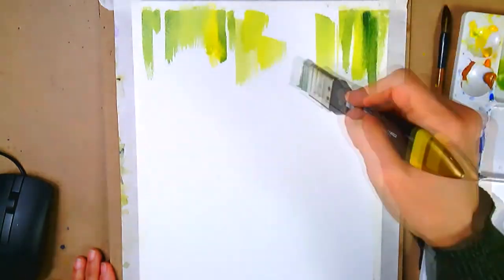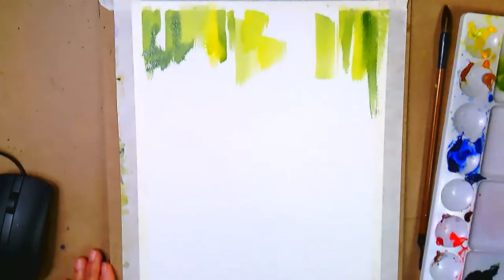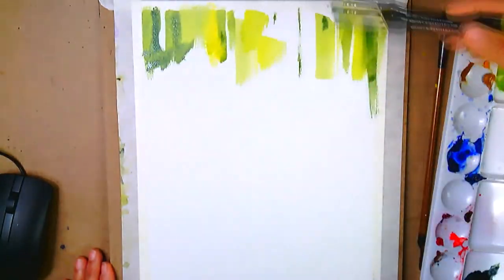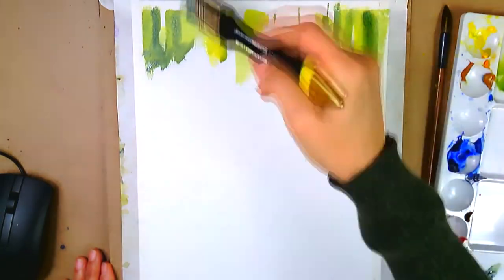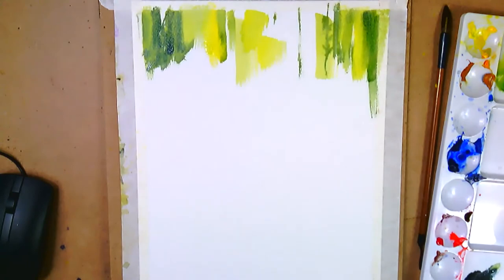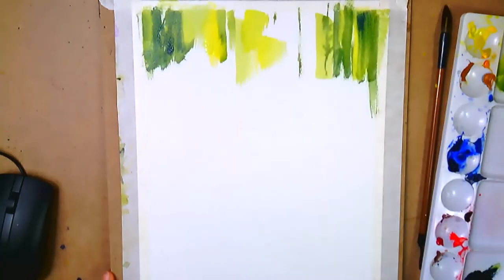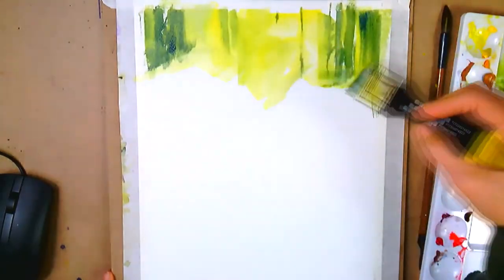Nothing says it has to be cut in stone. What you're going to see in this video is after I think I'm done, I actually come back in and rework some things for the better. I don't always advise reworking — sometimes it's not salvageable and you have to start from scratch. But in this case I went back over the work and it was a good improvement.